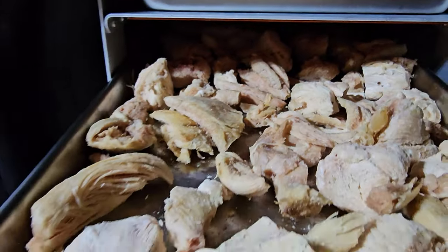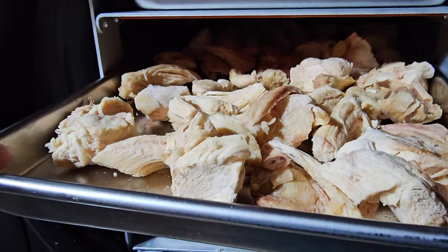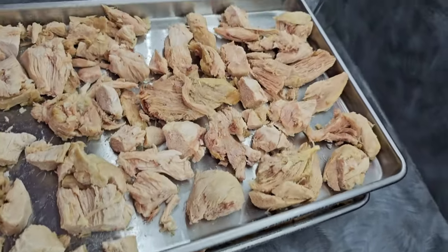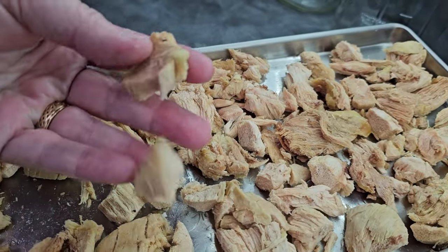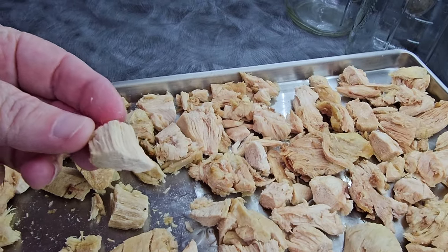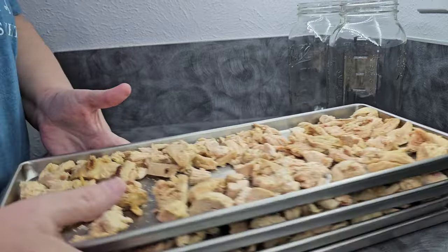Freshly freeze-dried chicken just out of the trays — about 24 hours. Four trays, which is four chickens' worth of freeze-dried chicken. It snaps just like that, and surprisingly this tastes just like rotisserie chicken. It's dry, obviously, but much different than dehydrated — definitely.